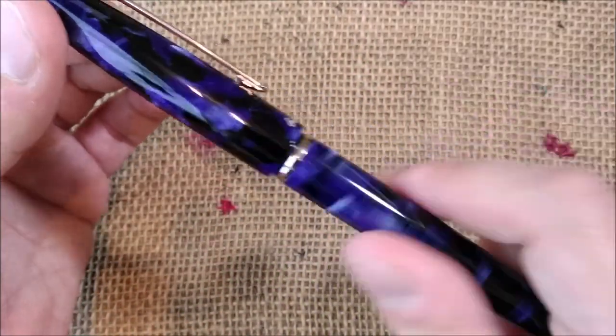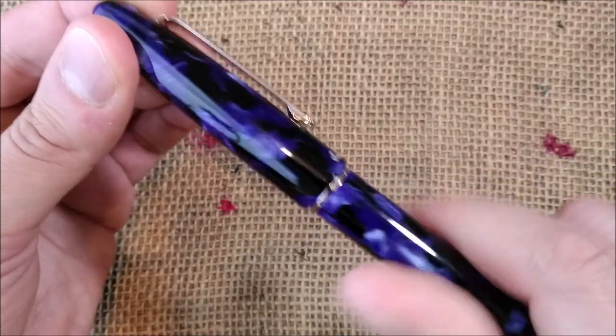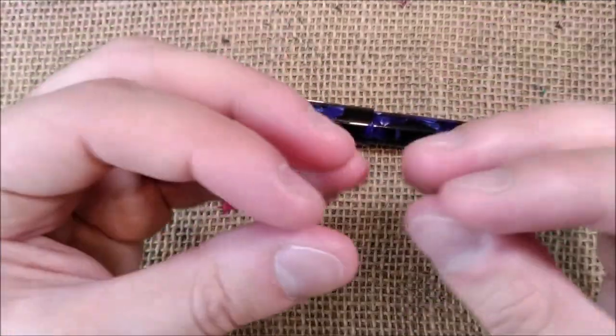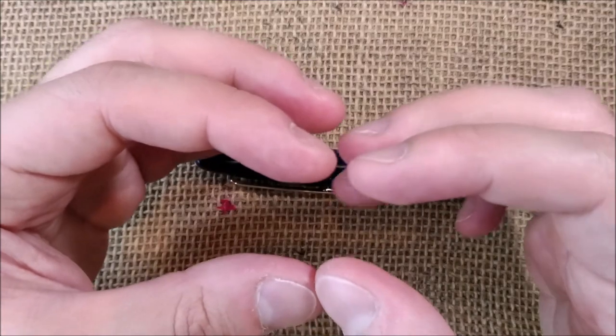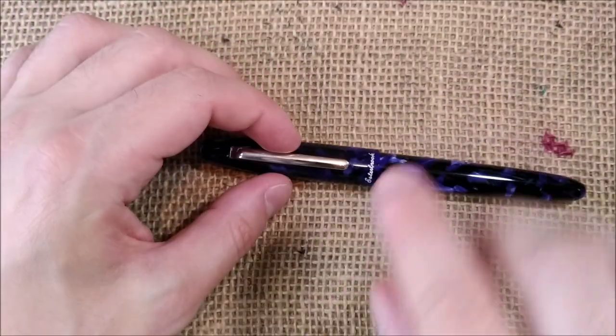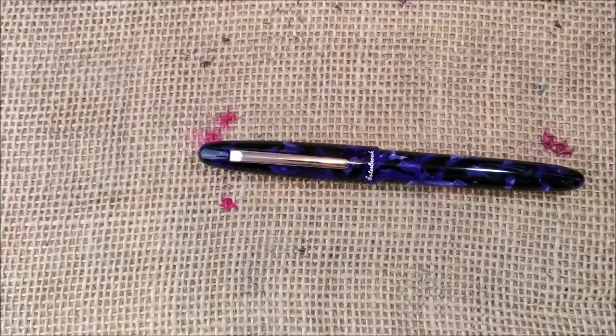To close the cap, if you just place it on, it doesn't close — you need to press it down. I think the inner cap has a spring that forces it toward the section of the pen and makes a perfect seal.